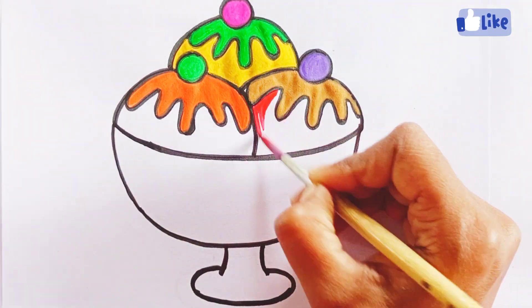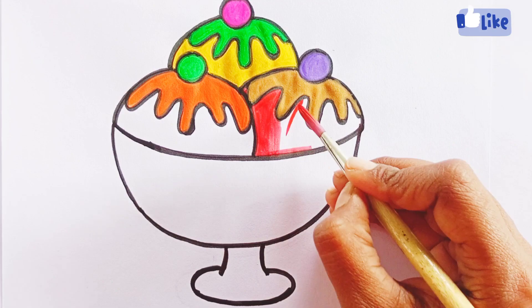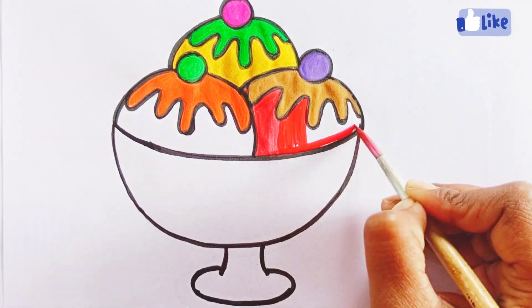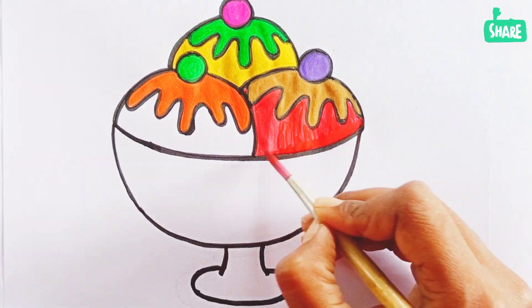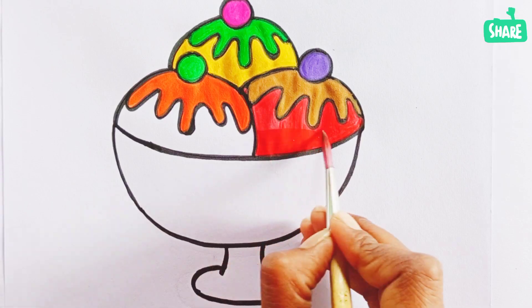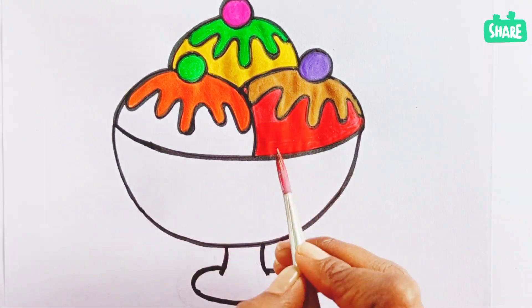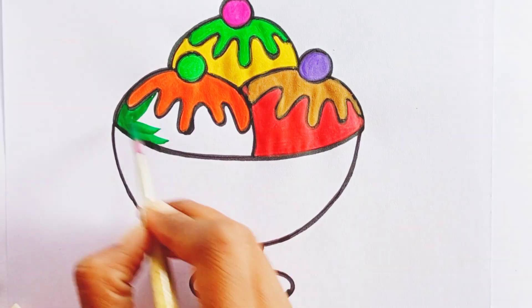Use red color. Woohoo, how delicious it is looking! Yummy. Now paint the last ice cream with dark green color.